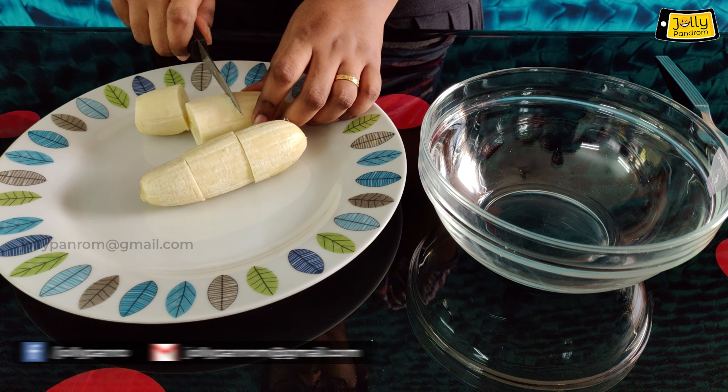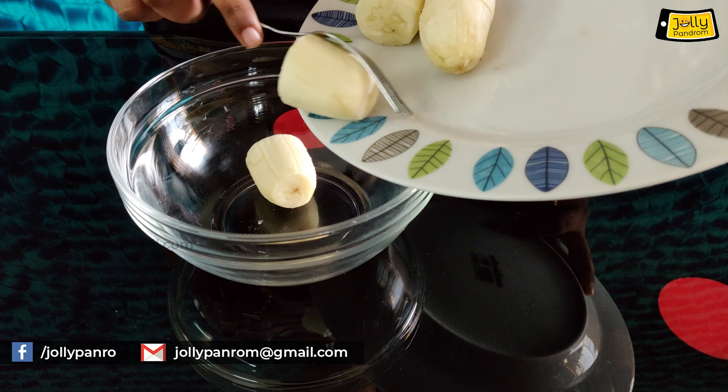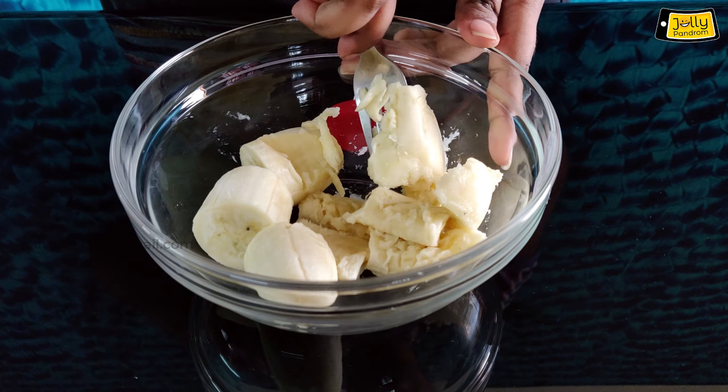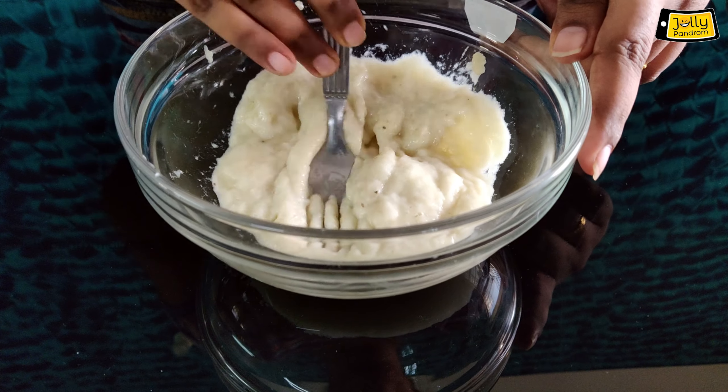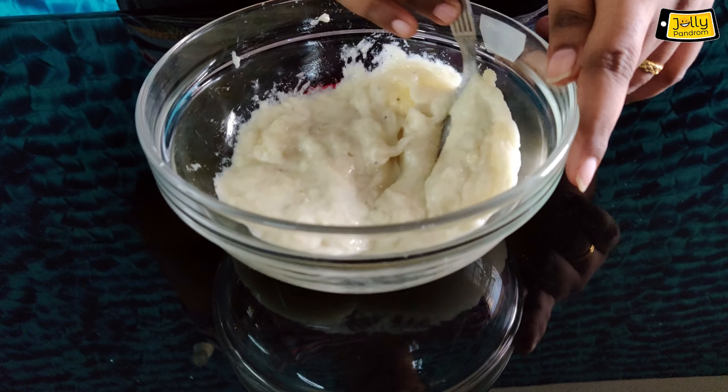Now we will cut two bananas and put them in the bowl. We will smash them in the bowl. Now let's do the pancake batter.